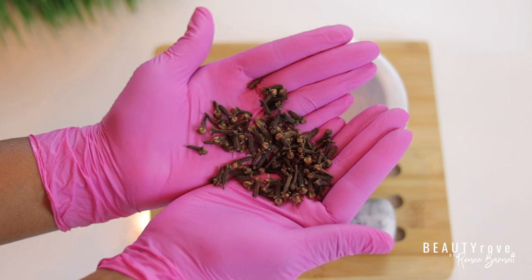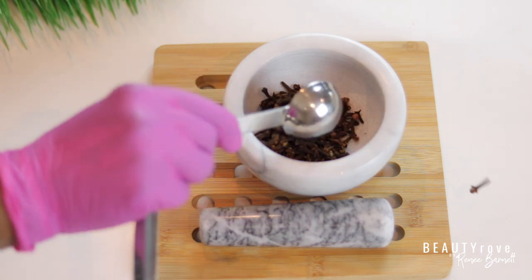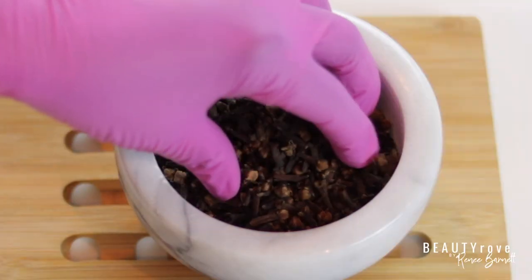Cloves are an extremely beneficial herb for the hair. Let's start by measuring out some cloves — we're going to be infusing the cloves into a carrier oil to make this deep conditioner. I'm using about six tablespoons of cloves.